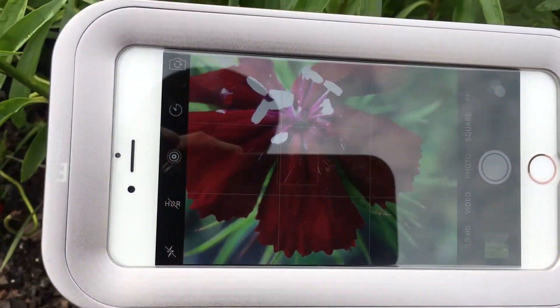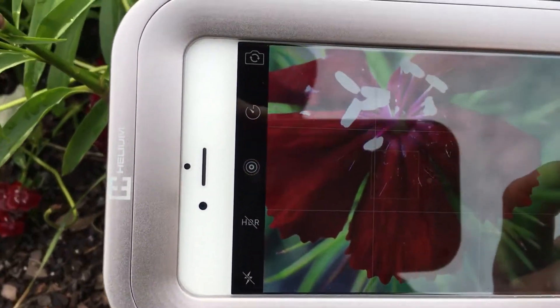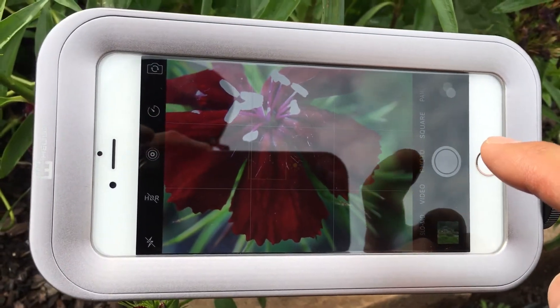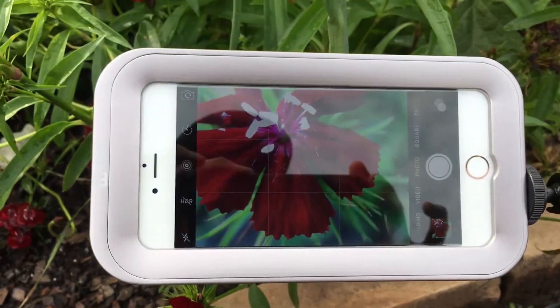You can line up the shot, move the arm around so that you can get the precise shot that you want and focus it properly. You can either use a Bluetooth trigger — which I have in my back pocket but I'm too lazy to take out — or you can just tap on it and you'll get the shot that you want.